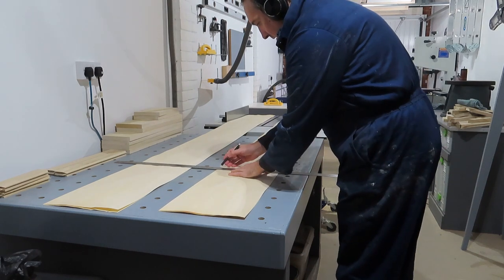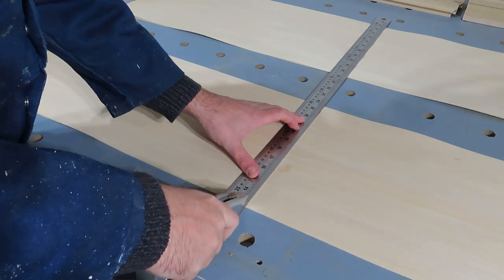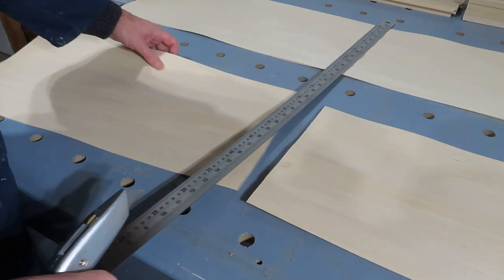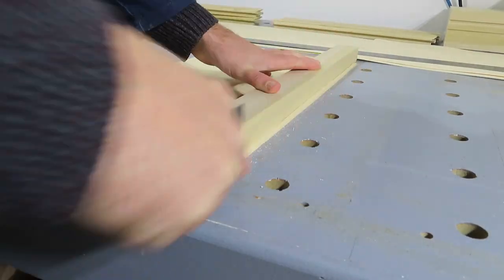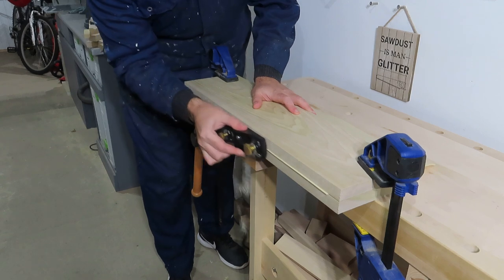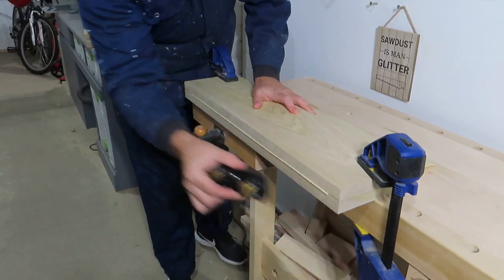For the door panels and the backs of the cabinets, I'm using tulip wood veneer from the Wood Veneer Hub. When you first offer up the veneers, if you're not happy with the joint, you can always fine tune it by getting two straight pieces, clamping them together with the veneer between, and then just fine tuning the edges with a little block plane.